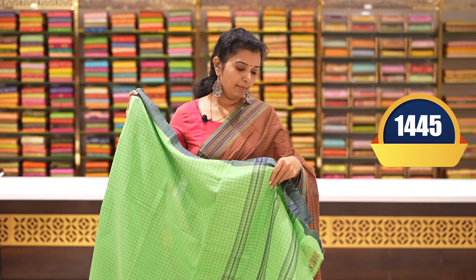Beautiful peat hair cotton sarees — price 1445 rupees. Thank you so much for watching our videos.